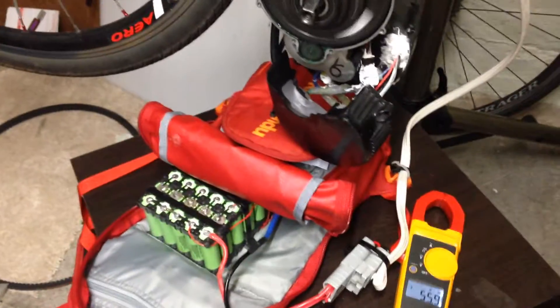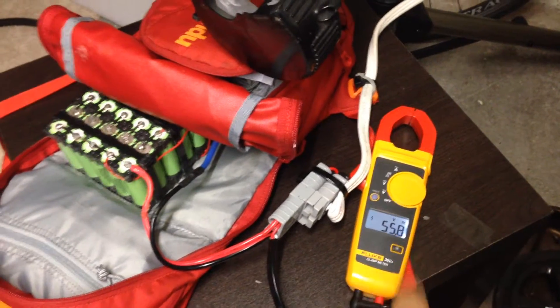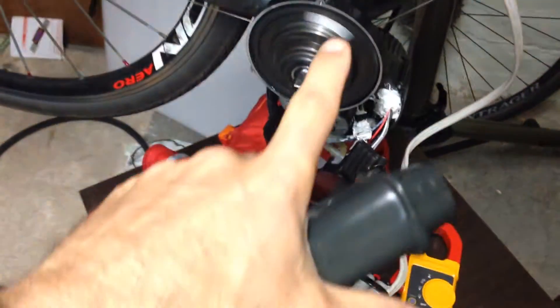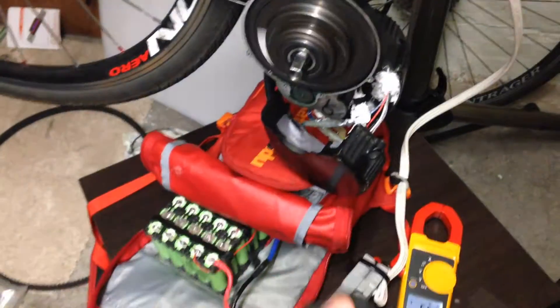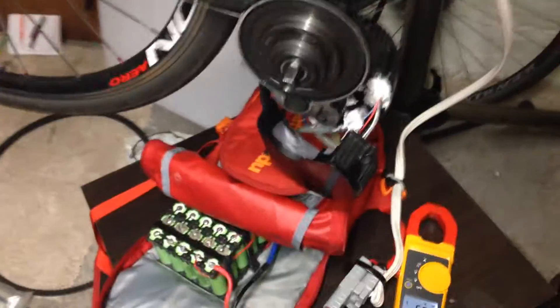So here we're going to be measuring how many RPMs I'm getting from this setup. It's not full battery — it's just below 56 volts. I've got my digital tachometer here, and I'm going to be measuring how many RPMs I'm getting. Normally, the BBSO2 Bafang gets 120 RPMs.